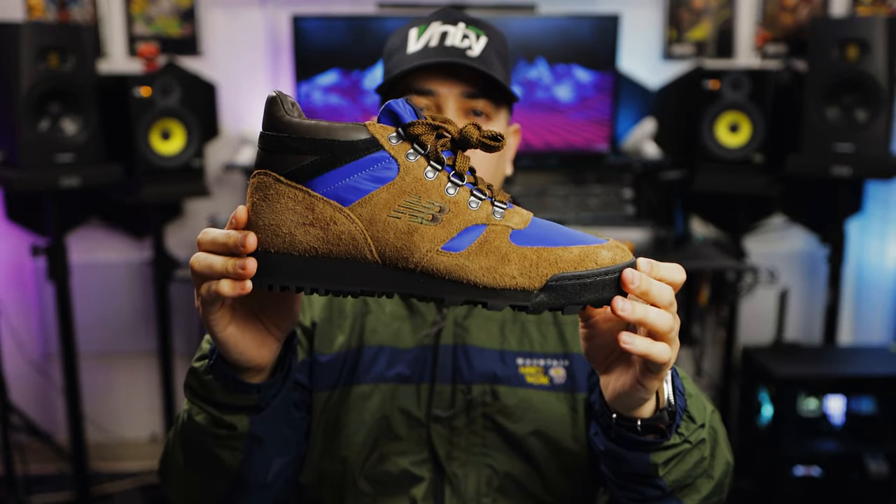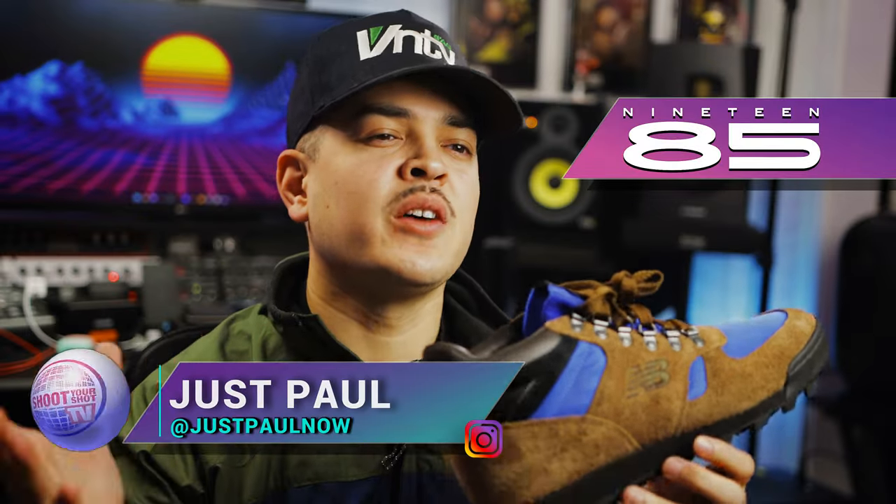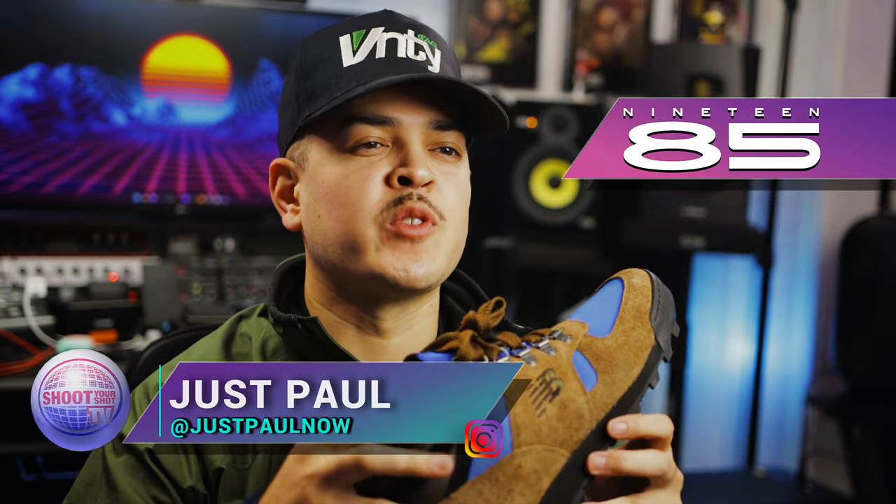These are the New Balance Rainier Dark Earth colorway. If you're familiar with our channel, you know we love New Balance over here. We've even reviewed some of their more outdoorsy type shoes like the Hero 5 and the M801 All Terrain.